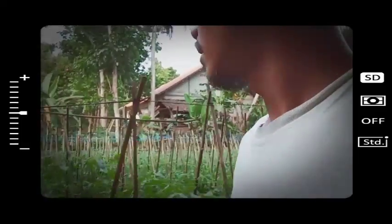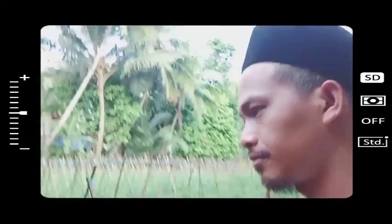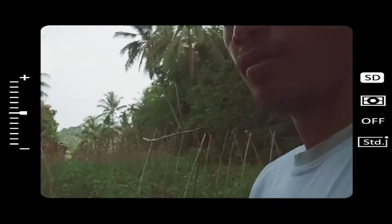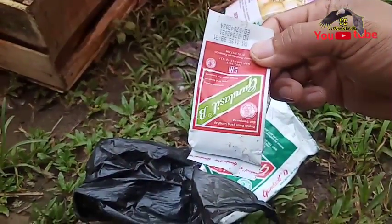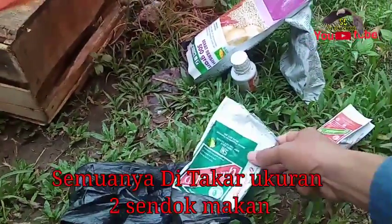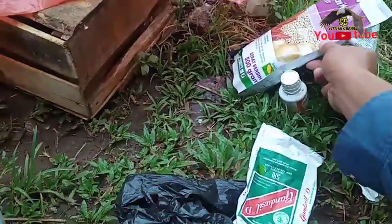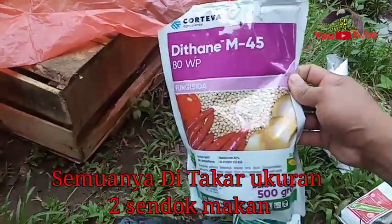Assalamualaikum warahmatullahi wabarakatuh. Bersama Sutis National, dimanapun berada. Kali ini saya memantau pembudidaya yaitu Tomat, Bapak Yus. Persiapan untuk disemprot yaitu pertama Gandasil Buah atau Gandasil B, yang selanjutnya Gandasil D untuk daun.